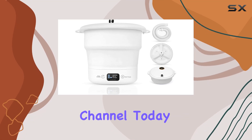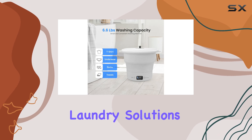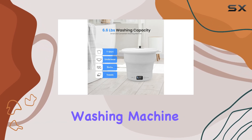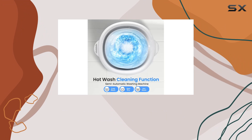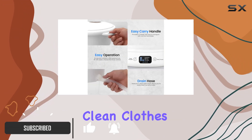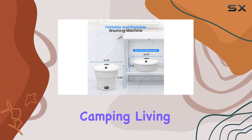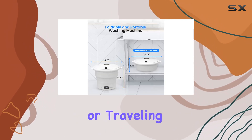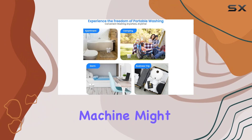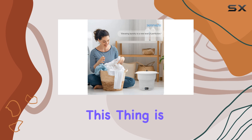Hey there, welcome back to the channel. Today we're diving into the world of portable laundry solutions with the SereneLife portable mini washing machine. If you're anything like me, you've probably found yourself in situations where you need clean clothes but don't have access to a traditional washing machine — whether you're camping, living in a small apartment, or traveling for business — this little machine might just be your new best friend.